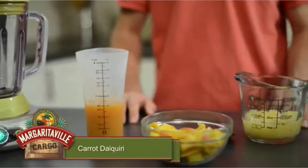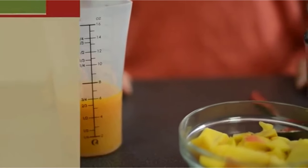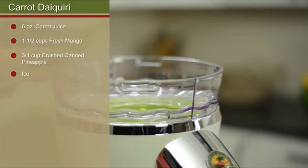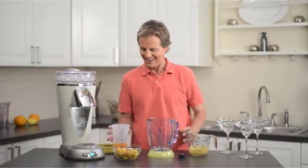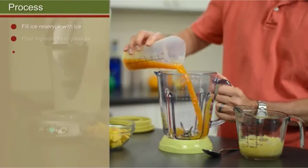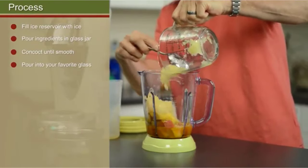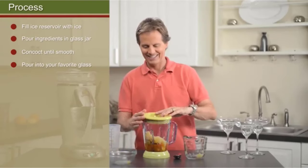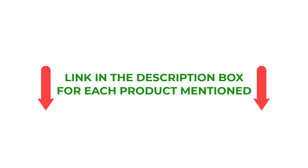There are many products available to choose blenders for margaritas, each with different characteristics, benefits, and prices. To help you make an informed decision, I did extensive research, read tons of reviews, and compiled a list of the best blenders for margaritas from reputable brands. After much research, I found these products very helpful for people like you. If you want to know about the price and other information, be sure to check the description. So without any further delay, let's jump into the video.